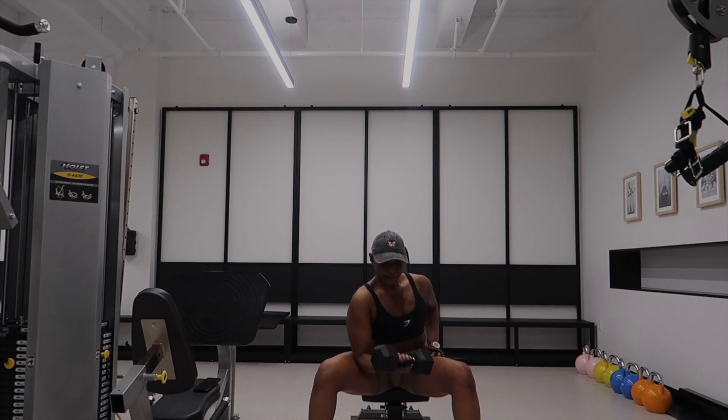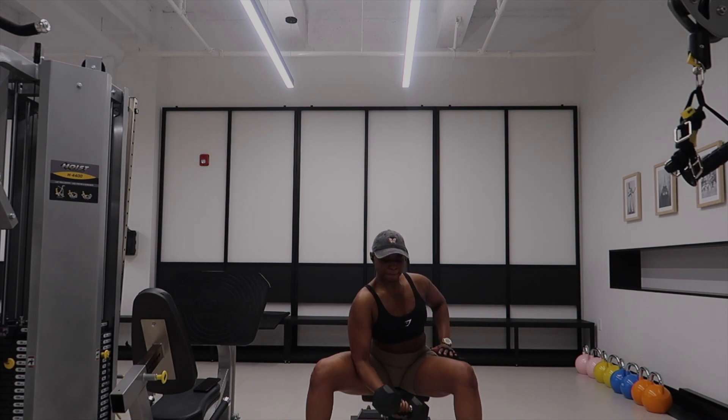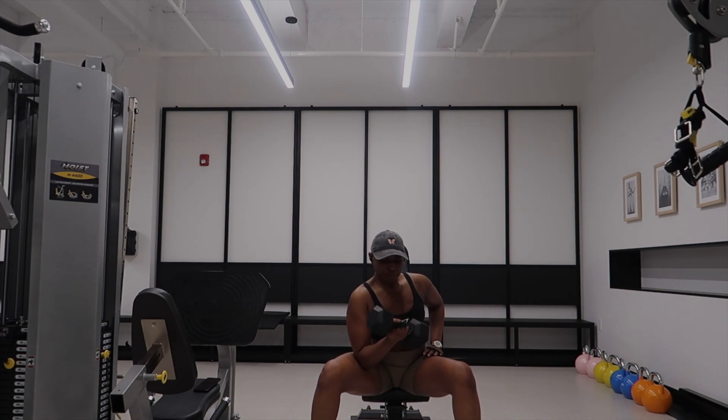These are called concentration curls because they allow you to isolate those bicep muscles. Just make sure you're getting the full range of motion from top to bottom.